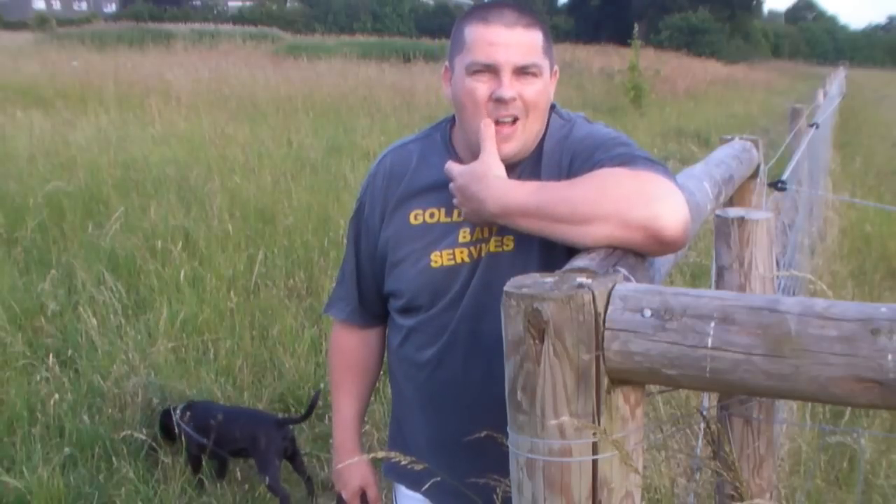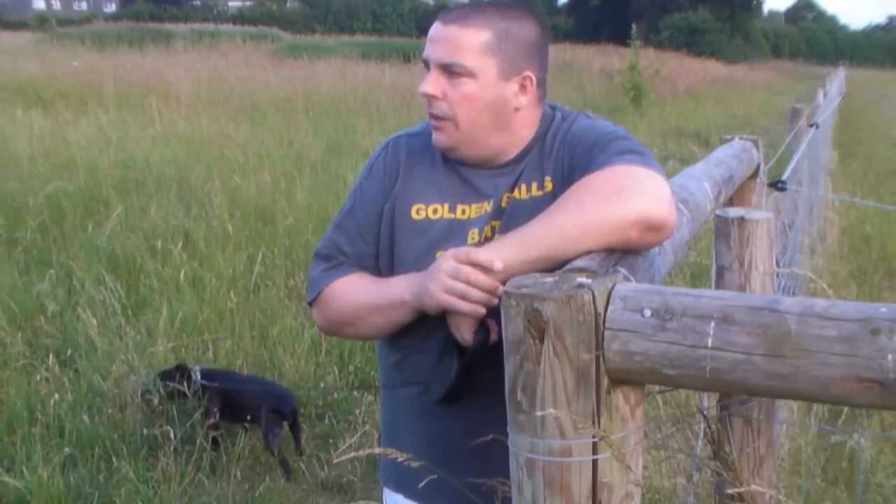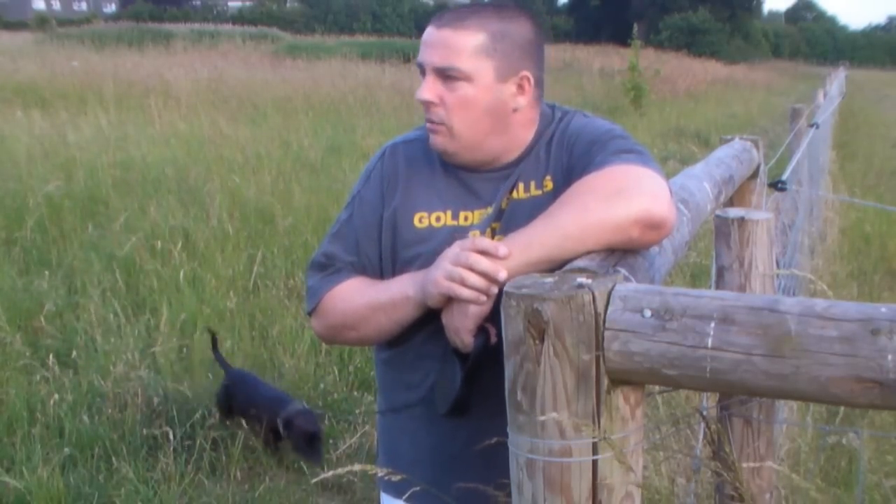Hello there, Ghost Makery. I hope you're all well. This is just an info video. I've just started a channel called Air Rifle Hunter Review.